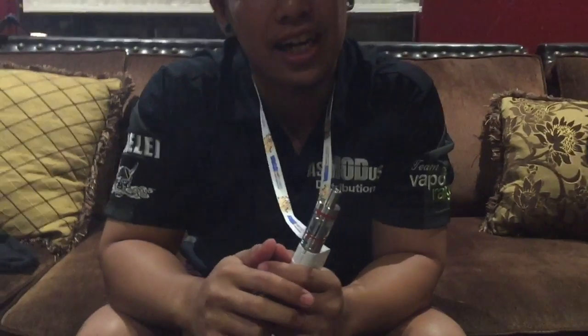For wholesale inquiries, contact us at smotus1@gmail.com or visit us at smotus.com. Thank you and safe vaping, guys.